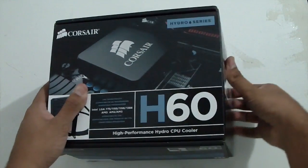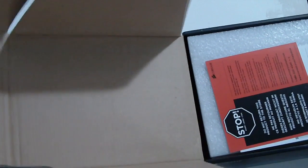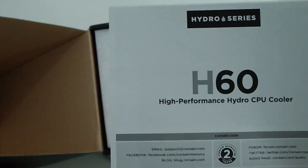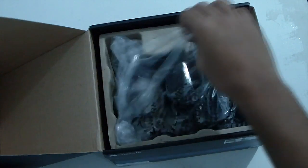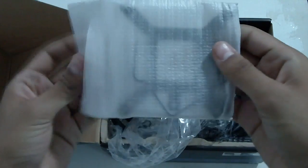So, unboxing the cooler itself. It says: 'Stop — do not return this product to the store.' Inside there's a solutions guide, which is pretty much a brochure for everything Corsair-related, and a user's manual, along with some protective material.